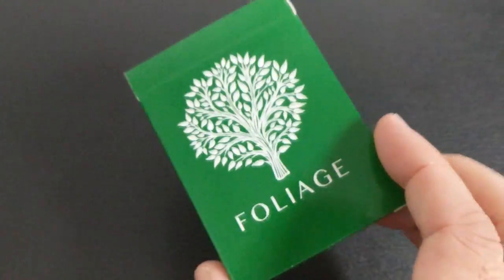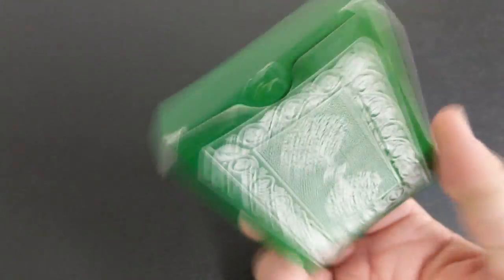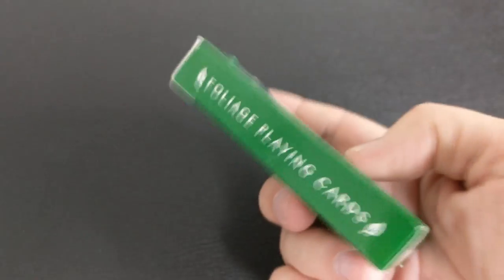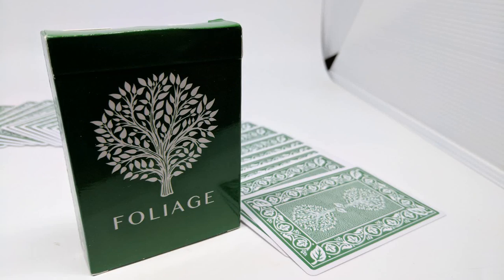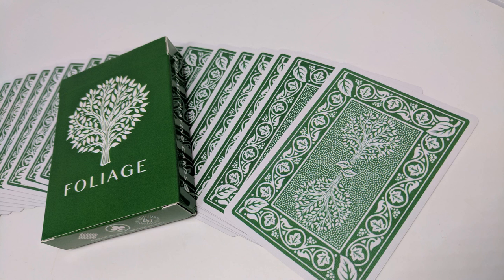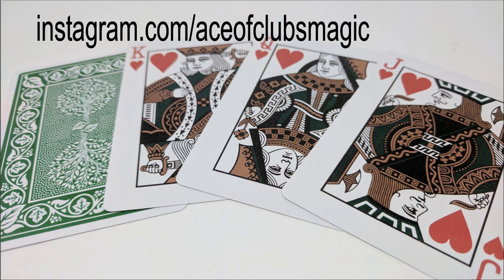The Foliage playing cards were conceptualized by Sam Porter. He's a young magician and certainly a pretty cool guy. These cards are illustrated by Nick Vlau. I'm sure a lot of you are familiar with Nick Vlau and his work — he's a magician and a graphic designer who's done a lot of decks. Go check him out on Instagram. You also want to follow Sam Porter and just follow the Foliage campaign as it's growing.